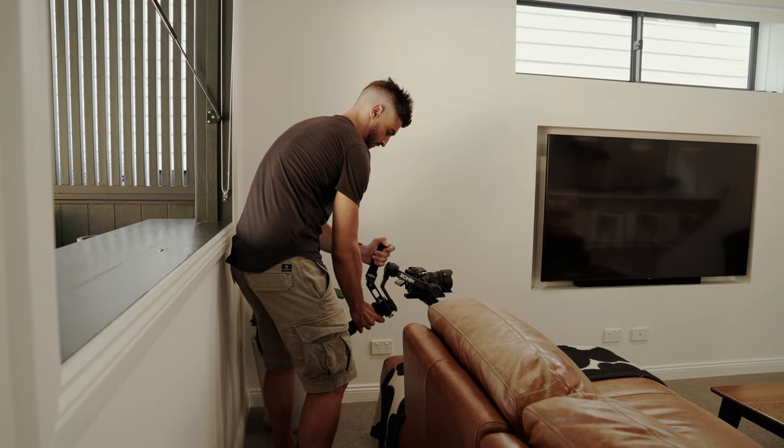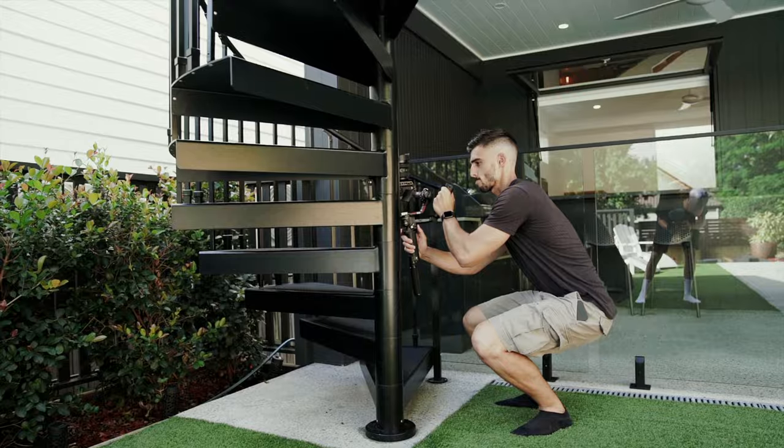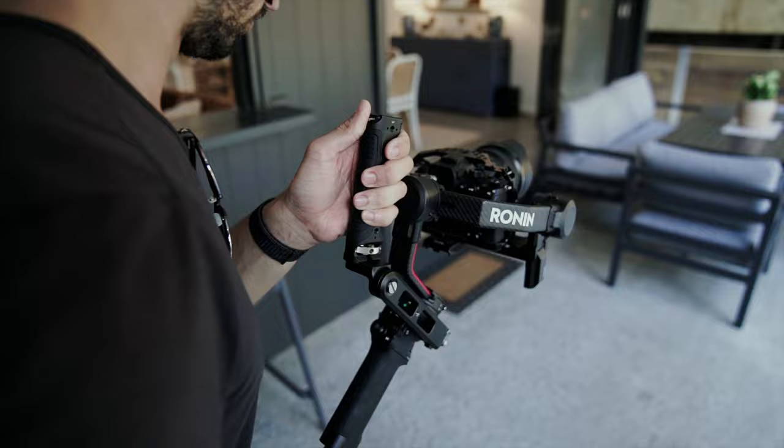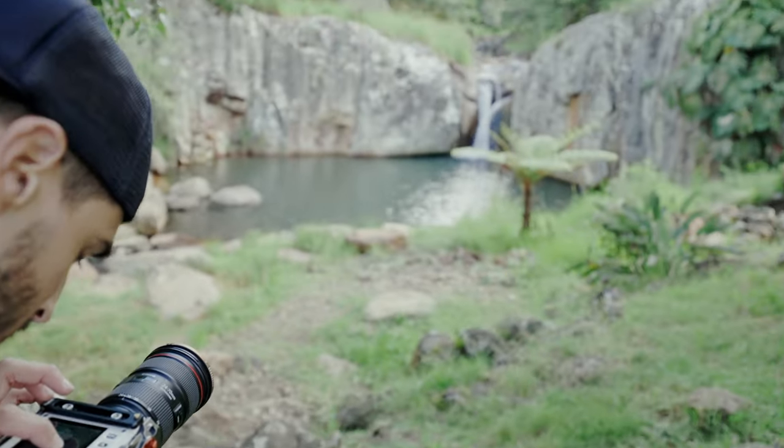The Ronin RS2, on the other hand, is great for mirrorless — super easy and quick to set up, fits in a backpack, perfect for a very small footprint, adventures, or travels. It's also powerful enough to take on bigger cameras and even a DSMC2, though I found the Red Komodo was the perfect size for this gimbal. It works well but it's not that practical. I realized I needed something in between the small Ronin RS2 and the bigger Ronin 2 — something that would hold the Komodo and be practical in most conditions. And I think I found something that does the job. Let's get into it.